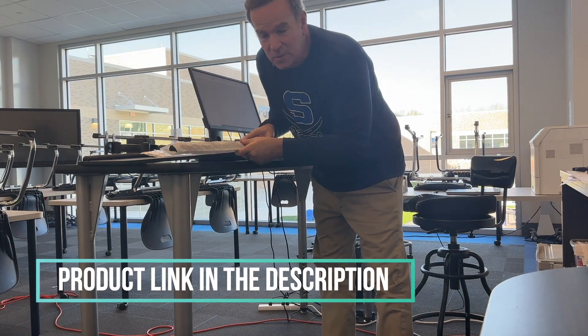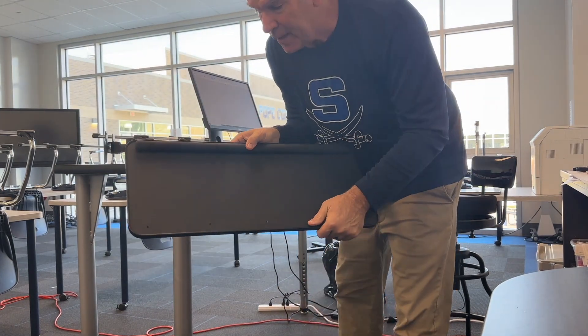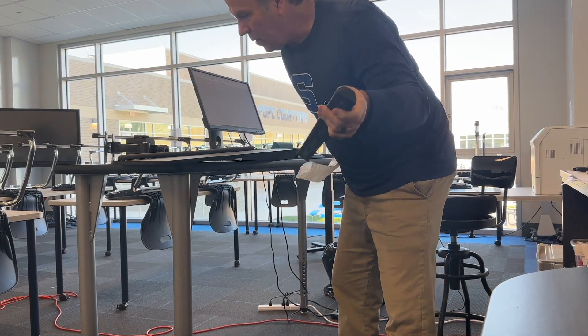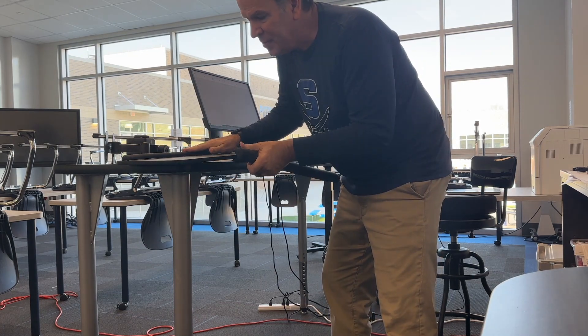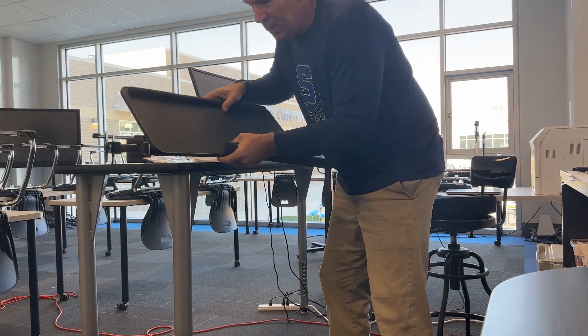So these are the things that showed up in the box. This is the base where the keyboard tray goes. Also two of these little pieces were included — these go on the top and the bottom. I've already pinched one in the top like that. This is a little foam piece to keep the keyboard from sliding out, and it's got some little holes right here.